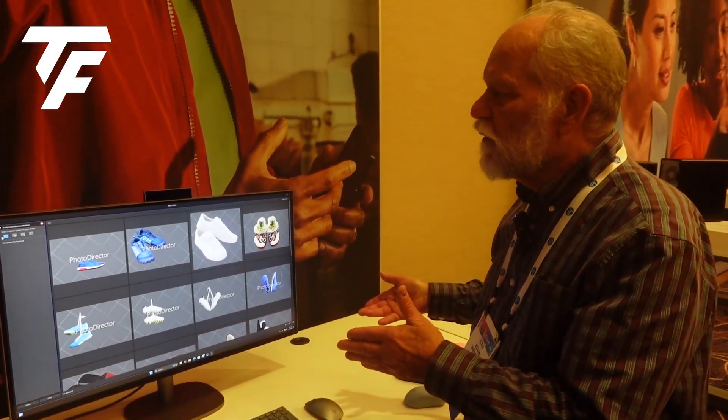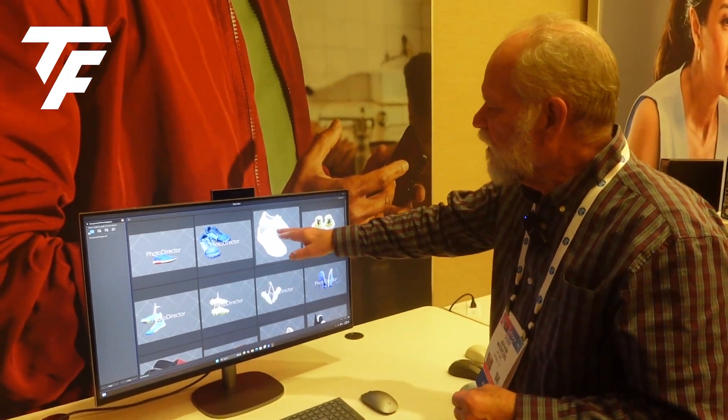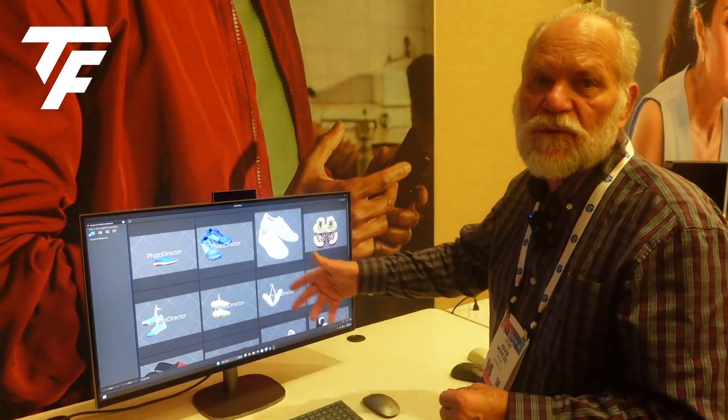Do any kind of processing you need to with it. What we've got here is some video processing — we're using AI to remove the background in some images that we're going to use in a video.